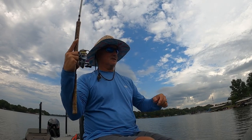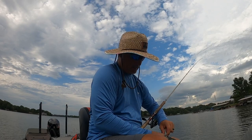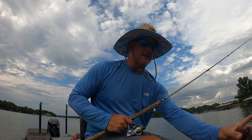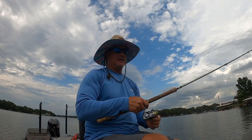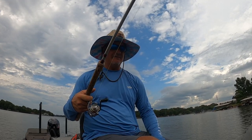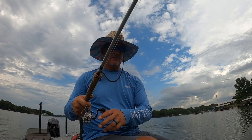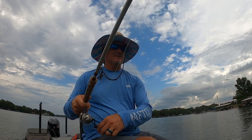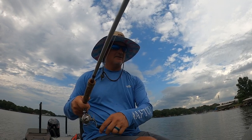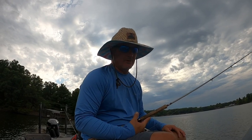I did a little switch-up — went with one of those gold hair jigs to mix it up and see what works possibly for tomorrow. Still catching small fish though. That's your summer pattern on my home lake — you'll get the occasional big fish, but a lot of great eater fish.